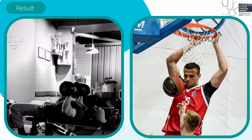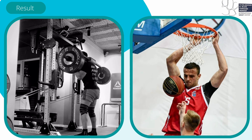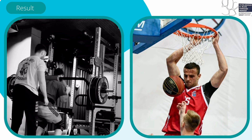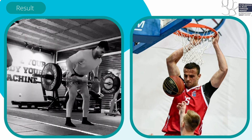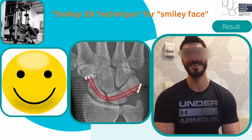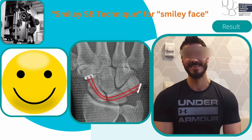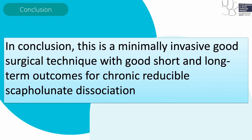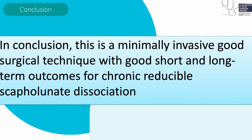Our patient, who works as a fitness instructor, is currently able to return to work and lift heavy weights. Another patient, a basketball athlete, could return to sport after this operation. We call this the smiley SB technique. In conclusion, this is a minimally invasive surgical technique with good short and long-term outcomes for chronic reducible scapholunate dissociation.